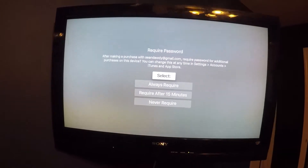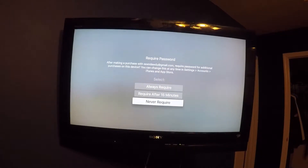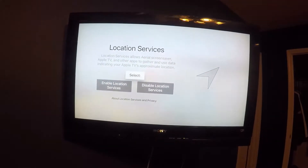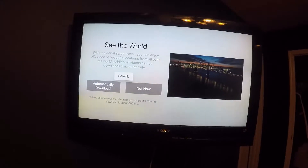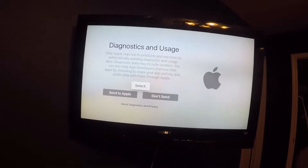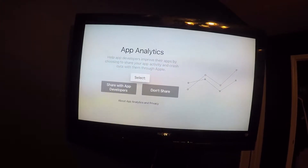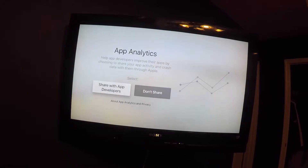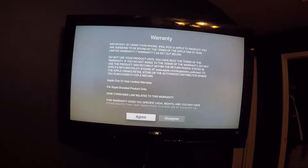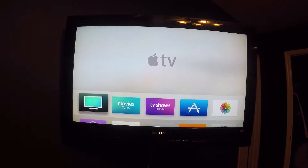It's successfully set up. Now I'm just going to set when it requires a password — I'm not going to have a required password because I'm the only one ever on this one. I'm going to go ahead and enable location services as well, automatically download my screen savers. I'll let them use my diagnostic data, and I'll share it with app developers too. Terms and conditions — I'm not going to read that because I'm normal. I'll agree to them. Boom.